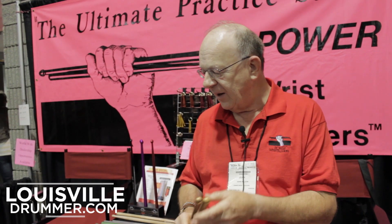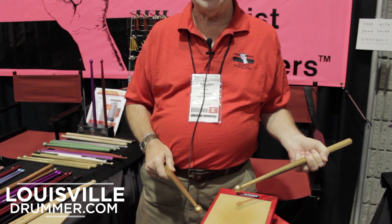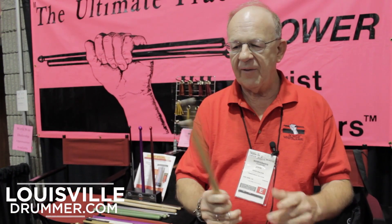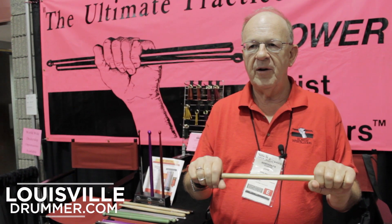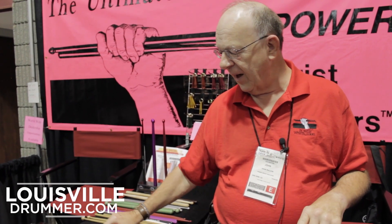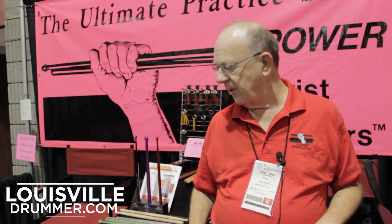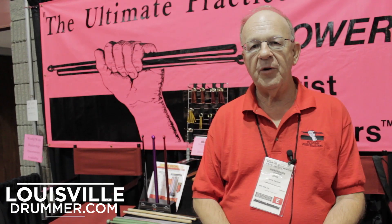As you use each level of these sticks for fifteen to twenty minutes a day, any of these levels, as you come back to the regular sticks, you can play twice as fast, because they've increased your endurance, they've increased your physical dexterity and strength. Basically, these sticks are all about strength and endurance at all the different weights. The Arnolds are two pounds each.